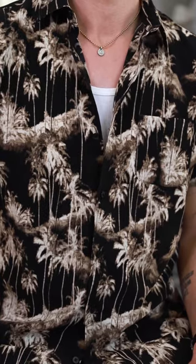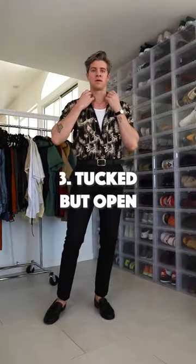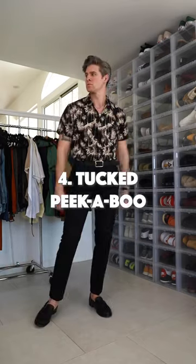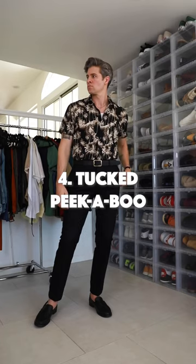Next we got the untucked peekaboo — it's a bit more formal but still very casual. Then there's tucked but open, letting the breeze in but making you look taller because it's tucked. Finally, the tucked peekaboo is the most formal option — top two buttons undone — you're gonna look great.